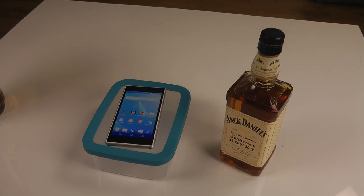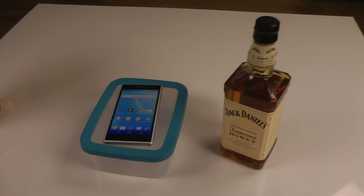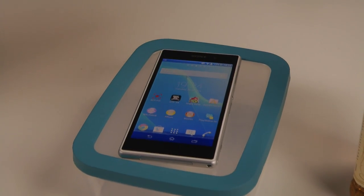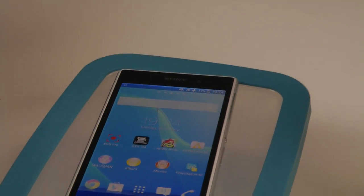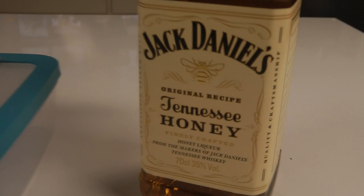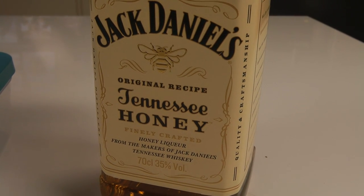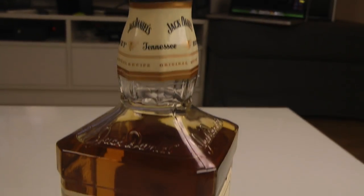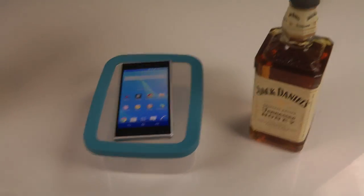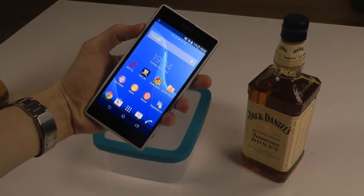Hey guys, it's time to do the test with some Jack Daniel's whiskey and the Sony Xperia Z1, which is a waterproof smartphone. Is it whiskey proof? That's a good question. We have the honey variant here — Tennessee Honey, original recipe — and that's some pretty nice stuff.